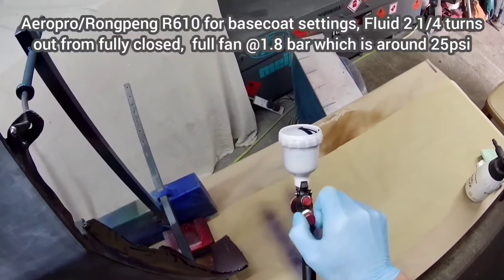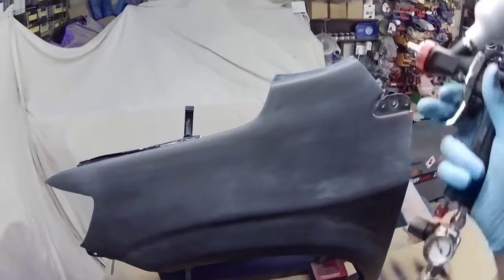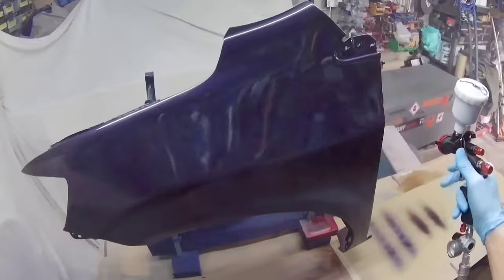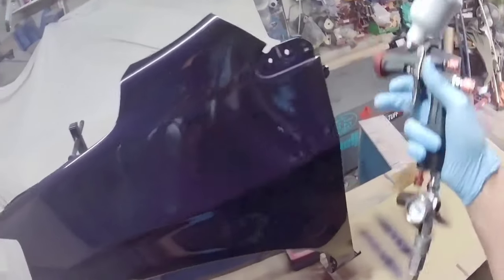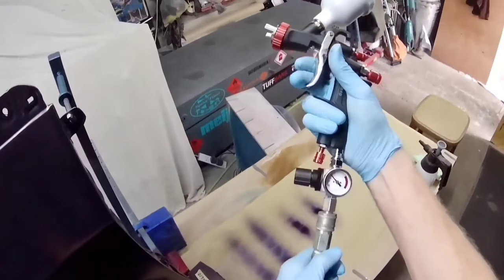It was only about my third time using the 610 and I got a slight bit of sagging because I was using it at full fan. If you back the fan off it gives quite a nice wet pattern which I find better for clear coat. If pushed into a corner I'd go for the R500, but if you can afford both, use the 610 as the clear coat gun. Even though it's a smaller pattern, it doesn't lag behind time-wise because it's quite a wet pattern, so you can move quickly.